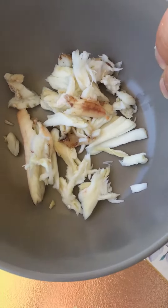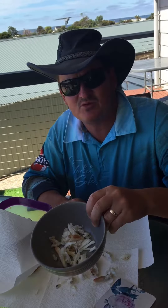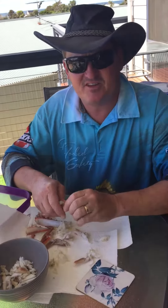You get four or five good crabs like that, you can make yourself a nice angel hair pasta with a nice cream sauce, a bit of coriander, a bit of chilli — beautiful. Catch you next time.